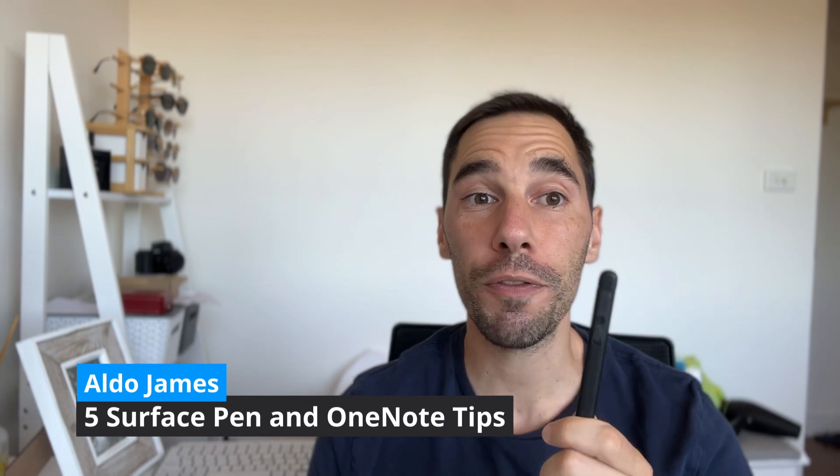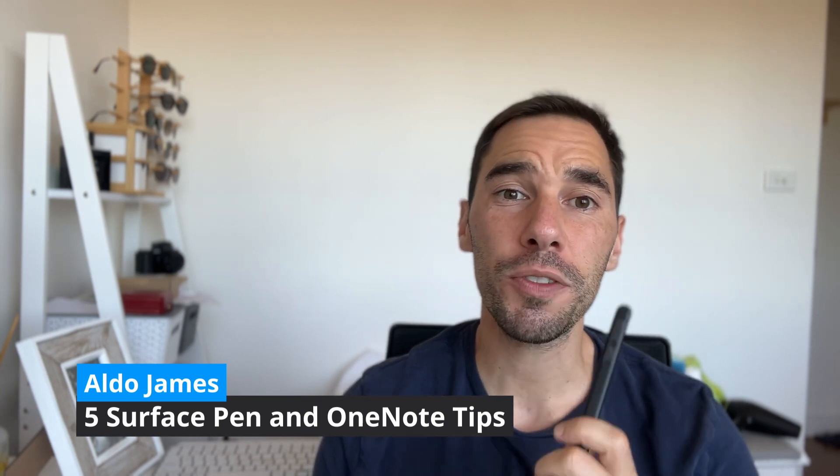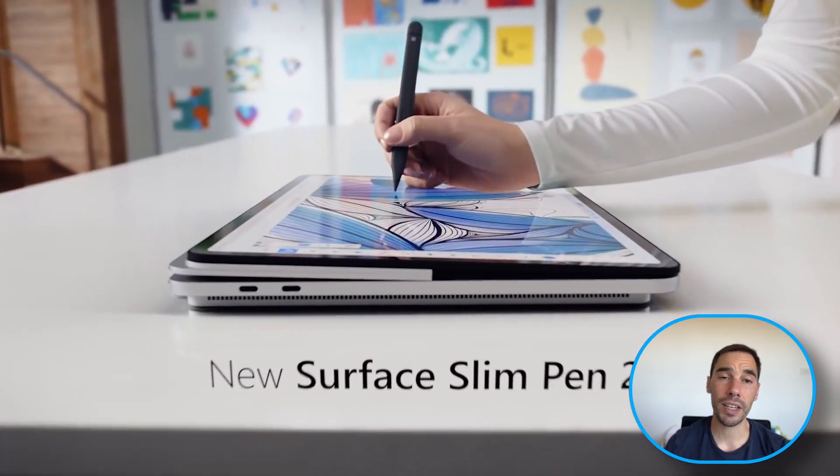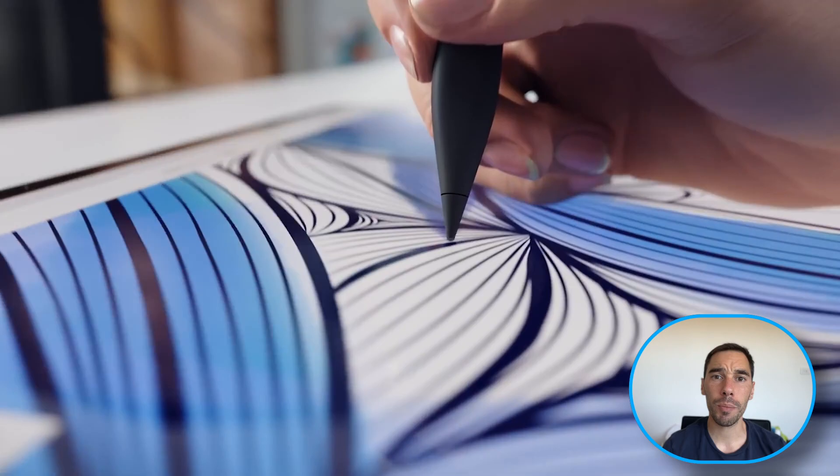Hey, what is up everybody, it is AJ here. In today's video I want to give you my five top tips for using your Microsoft Surface Pen with OneNote. The Surface Pen is a really cool tool that allows you to get your thoughts from your brain onto your computer in digital ink, and OneNote is an amazing program. When you combine the two you have so many different ways of interacting with your content.